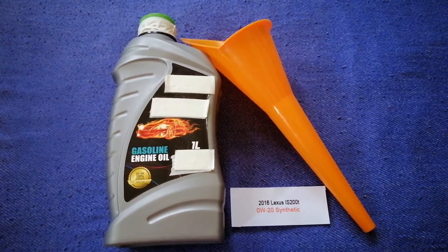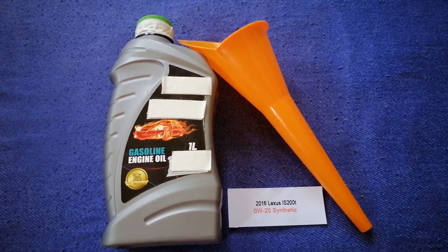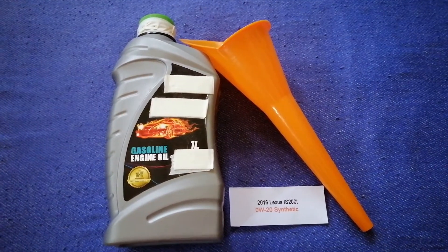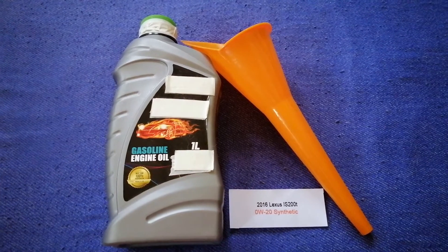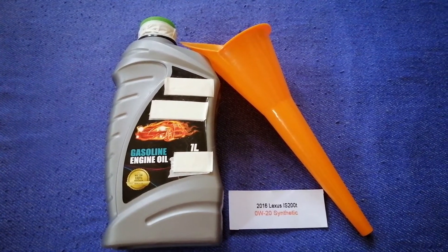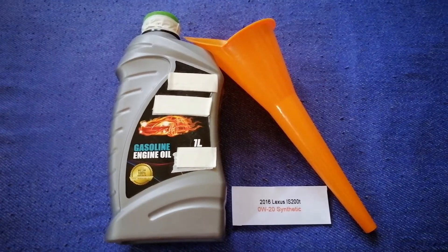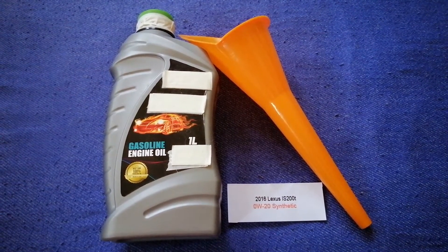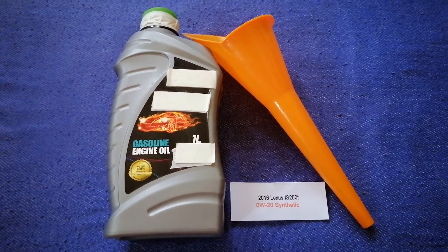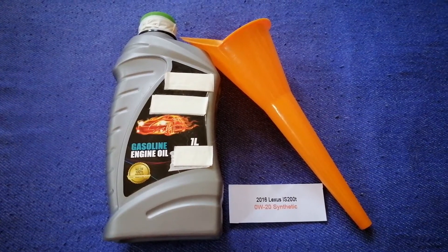The oil type for the 2016 Lexus IS 200T is 0W-20. This oil type is only the manufacturer's recommended oil type. Keep in mind that the type of oil could change depending on the age and mileage of your car. You can change your oil as often as every three months, or you can ask your mechanic for the recommended oil type and frequency.